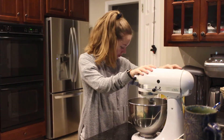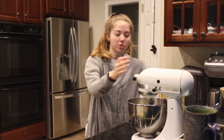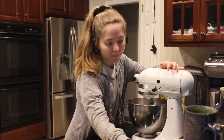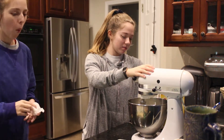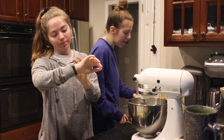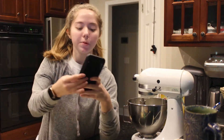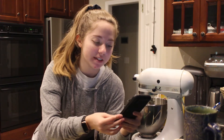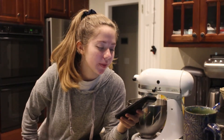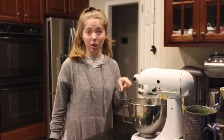We start off on a medium speed for about one minute. Maybe I should plug it in first. The recipe says increase the speed to medium-high and whip the heavy cream until stiff peaks form — I don't know what that means, but we're gonna figure it out. It's looking good.